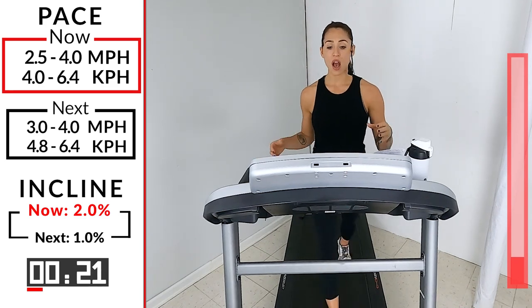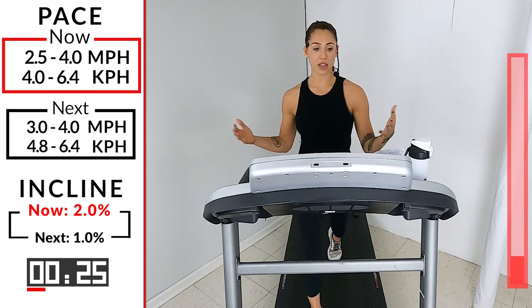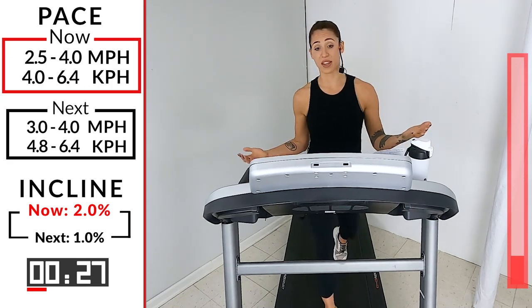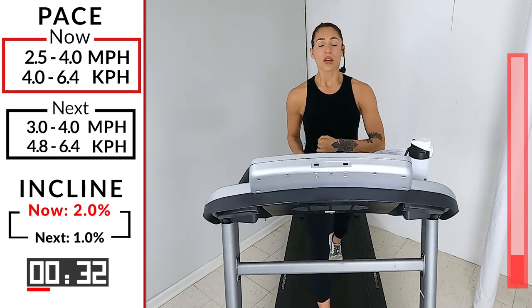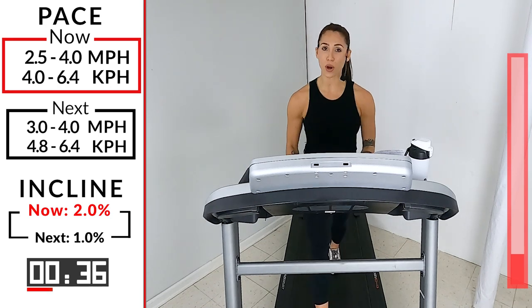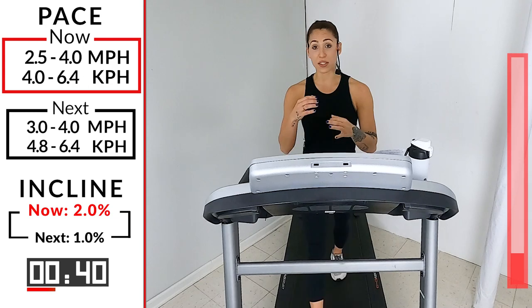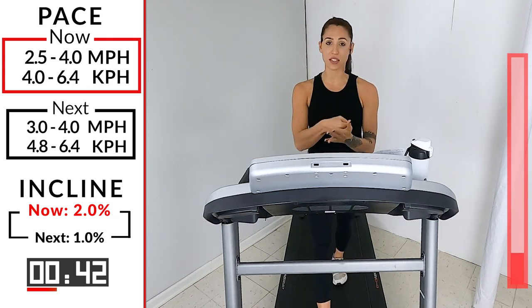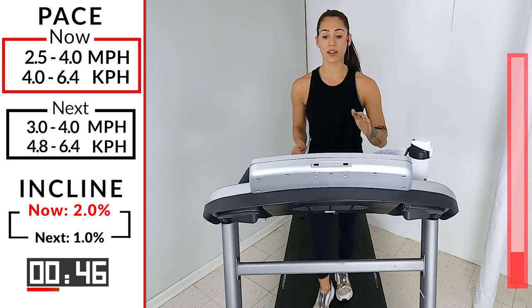Walking is amazing exercise. If you're new to working out, I highly suggest this be your starting point — because there's really no downside to walking. You're going to get a low impact workout, which means it's softer on your joints, easier on the knees. Every one pound you're overweight puts four pounds of pressure onto your knees, so walking low impact is really great because you're not compacting onto that joint the whole time.